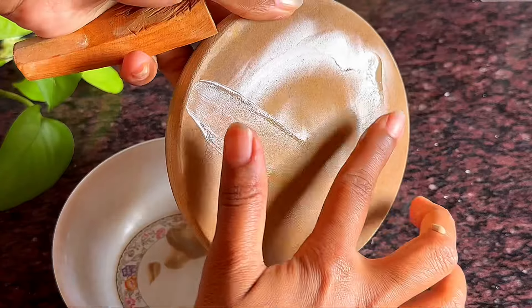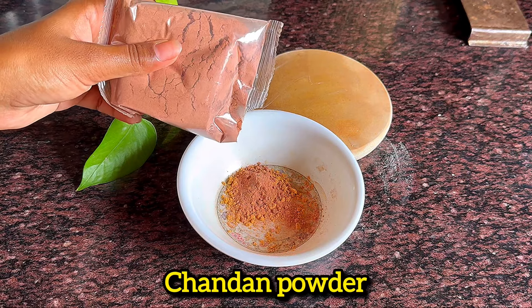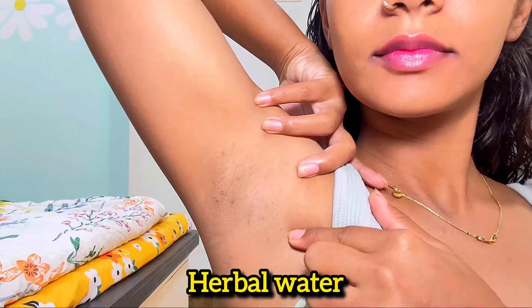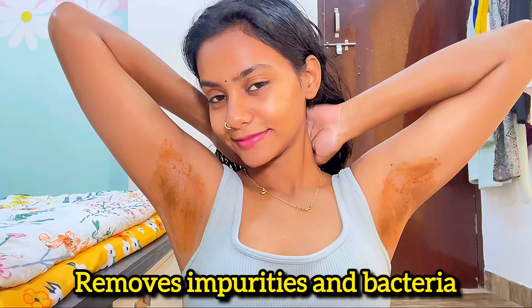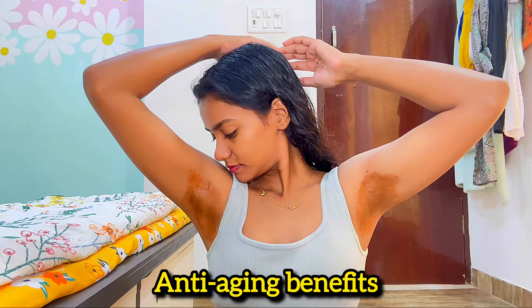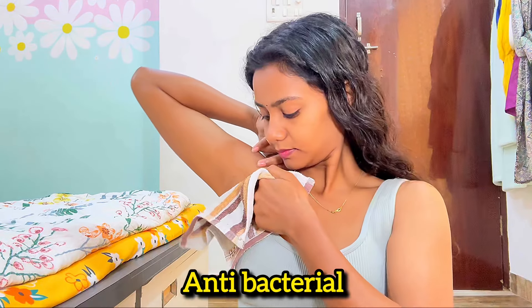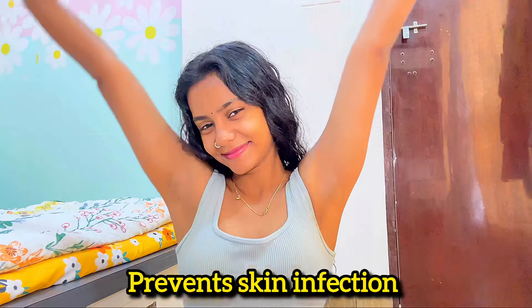Our underarms sweat, which increases bacterial growth. To treat it, I'm using a chandan mask — I used chandan powder with hibiscus powder and the herbal water we made. Sandalwood keeps your skin cool and removes bacteria and impurities, hibiscus provides anti-aging benefits, and the herbal water is anti-inflammatory, antibacterial, and packed with antioxidants like vitamin C to prevent skin infection. Apply this mask on clean underarms, let it dry, then wipe it off — and that's my underarm routine!